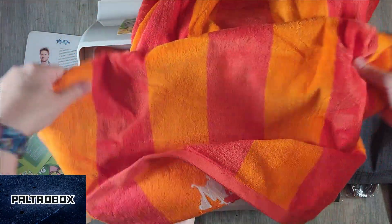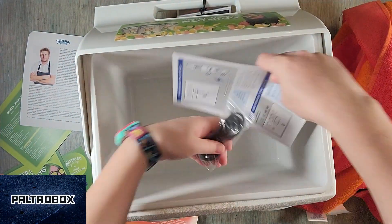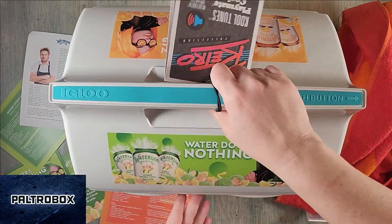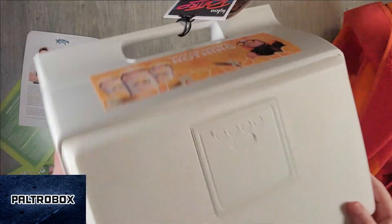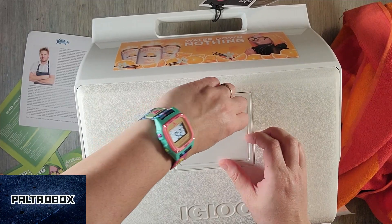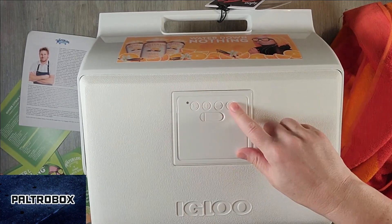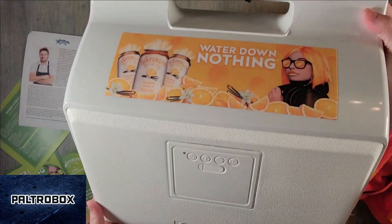We'll definitely be using this this summer. And instructions and the charger for the speaker. That's just so cool, right? I didn't know that technology existed — that you can keep cold items next to a speaker like that. But it's just built right in. That's how you charge it right there. It's all Bluetooth — volume up, down, power on and off. So cool.